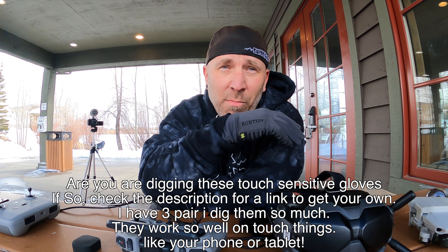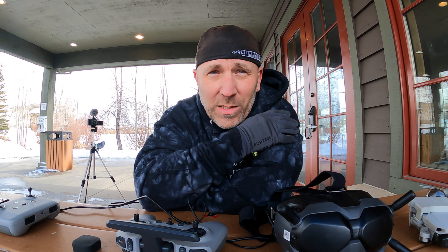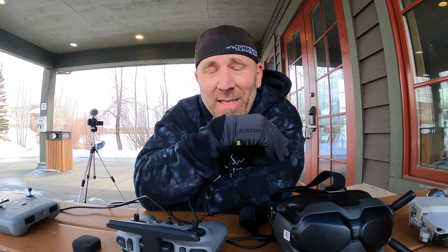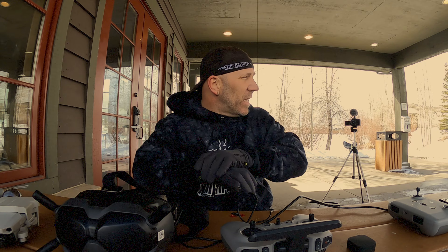I got about eight minutes of flight time before the auto return-to-home kicked in. DJI says you can get 20 minutes, but looking at their spec sheet that's flying at about 20 miles per hour in normal mode only — and at 9,000 feet I'm going to get less flight time than at sea level. Now that we've gotten that eight minutes with the $1,299 drone, let's take out this roughly $500 drone, put it in sports mode, turn on FPV mode, and see how the flight time and shots compare.